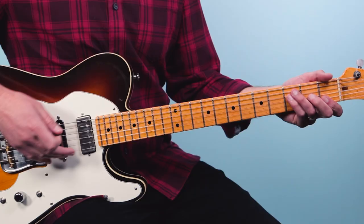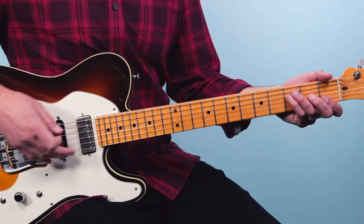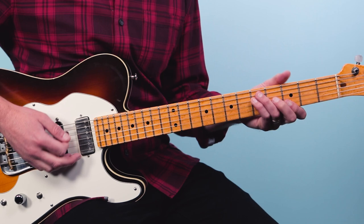It kicks off with the drums playing a little fill — they play six beats: one, two, three, four, five, six — and then we come in with this progression. And on top of that, we have this little lick.